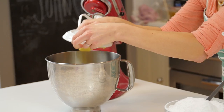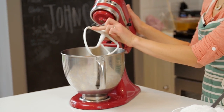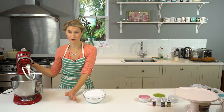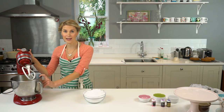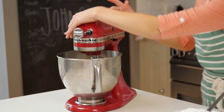Butter in, and I'm going to put this on my mixer with my paddle attachment for five minutes. I know that sounds like a long time, but I want it to go much paler, much creamier and silkier. So let's pop this on.